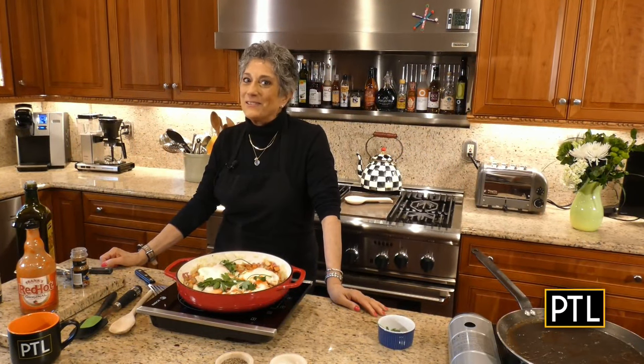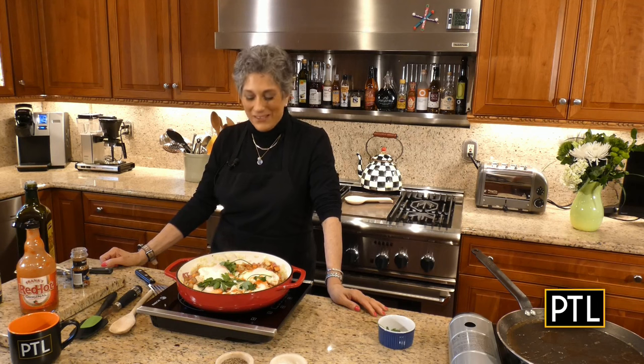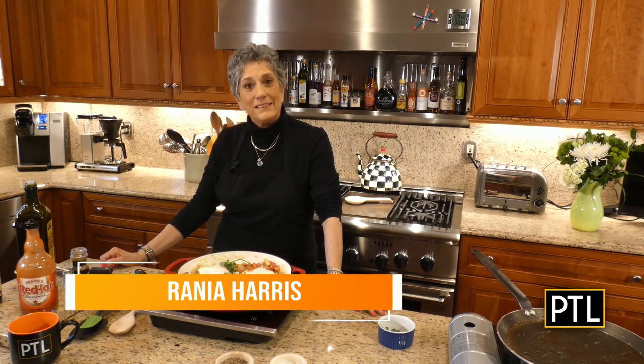I'm Rania Harris — just wait till you see what I have coming up next week. I love you, I miss you. And instead of Bon Appétit, how about this: Happy almost St. Patrick's Day.